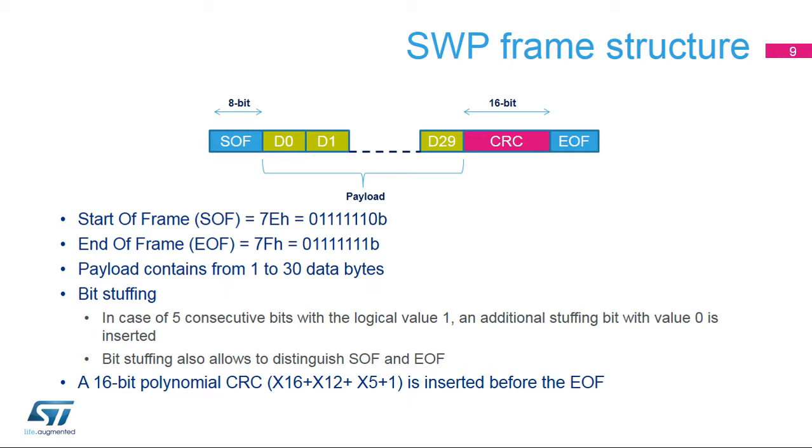SWP frames start with a start-of-frame field, coded by a 7E byte in hexadecimal format, and end with an end-of-frame field, coded by a 7F byte in hexadecimal format. The payload contains between 1 and 30 bytes of data. The protocol also implements bit stuffing: an extra bit is inserted in case of 5 consecutive bits at 1. This guarantees that the start- and end-of-frame fields are distinguished from the payload bytes.